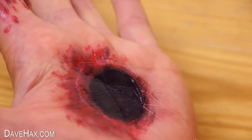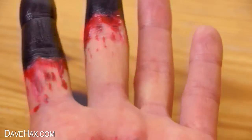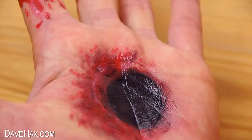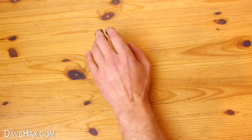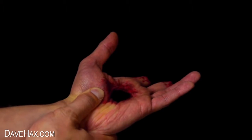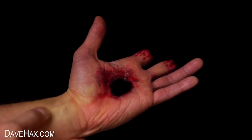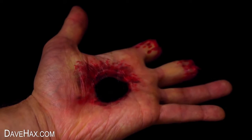And that's our special effects makeup complete. Next you need to dim the lights and put your hand in front of a black background. And it looks horrific.